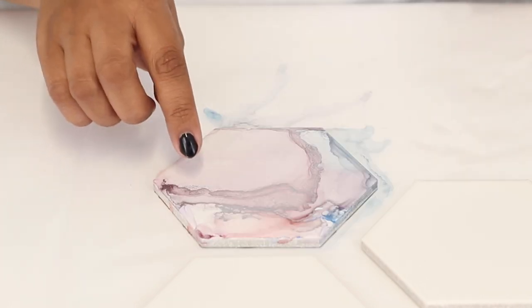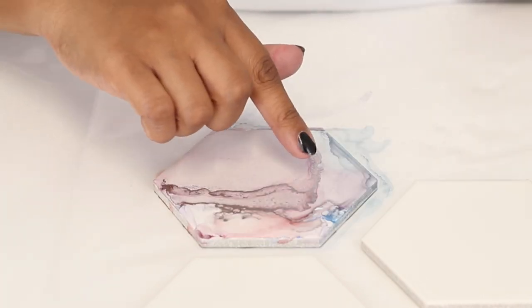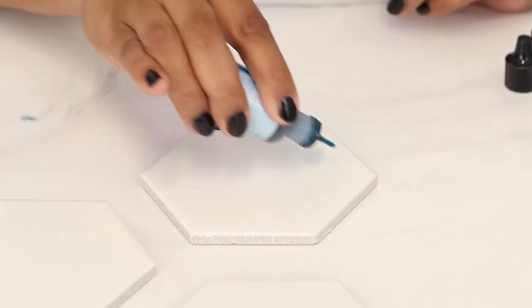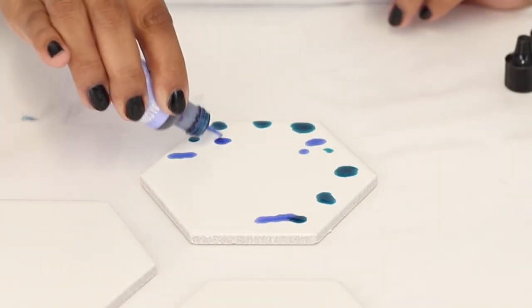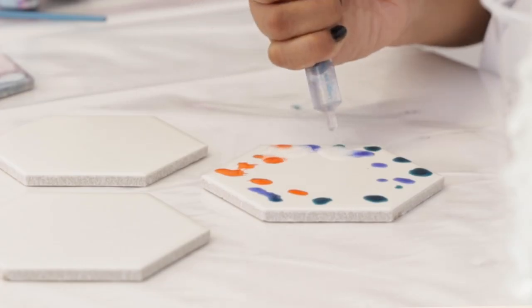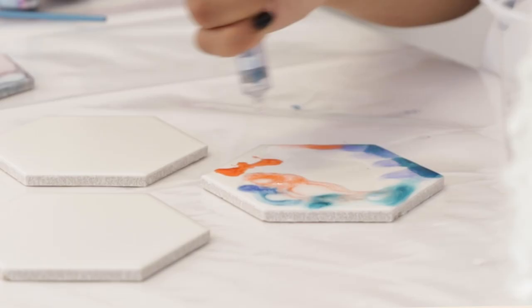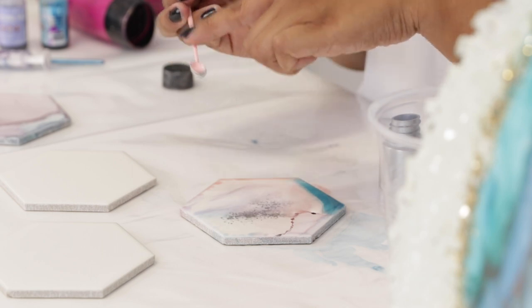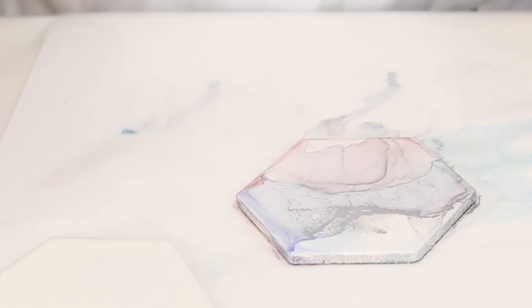The mica powder has given a metallic lining — you can see how vibrant that is. I'm going to try to get all of the coasters the same color. The design, if it doesn't match, that's okay — it'll just be unique to each coaster.